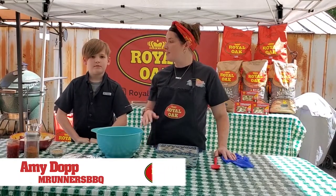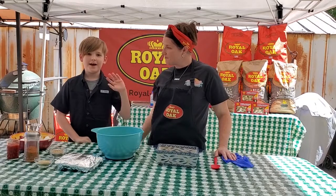I am Amy Dopp with Rum Runners BBQ in Orlando, Florida, and this is my son Brady. Hi. Today we are going to do a meatloaf stuffed with Baby Bell cheese.